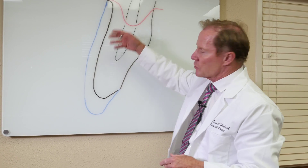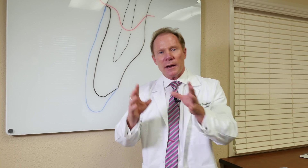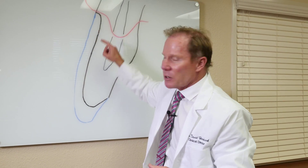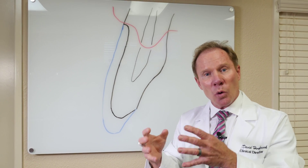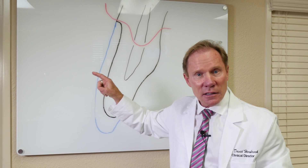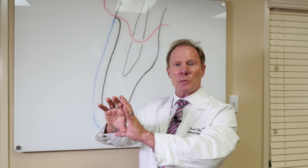Whether it be a veneer or a crown, if the underlying tooth is dark, how can I hide that and still make it look natural? I've got a cross-section here of a tooth. The reason why natural teeth look vital is because we have about a millimeter of this beautiful translucent enamel that overlies the dentin. So the light penetrates through the enamel, hits the dentin, and then the light reflects and refracts back through that enamel.